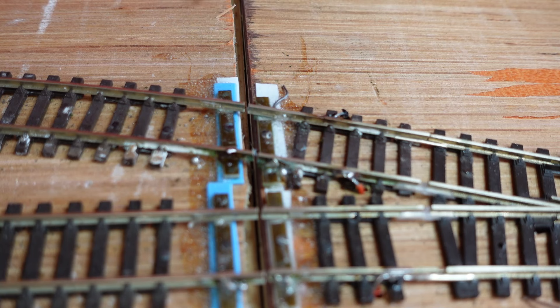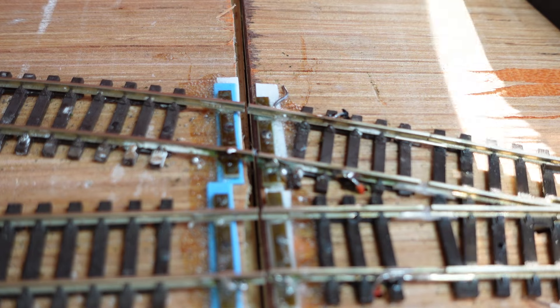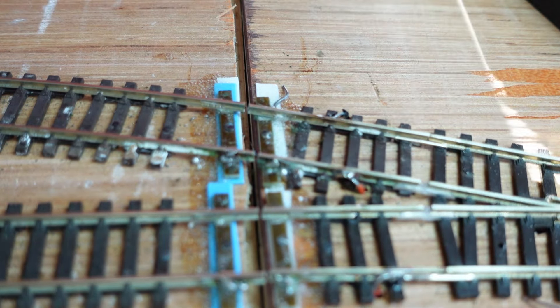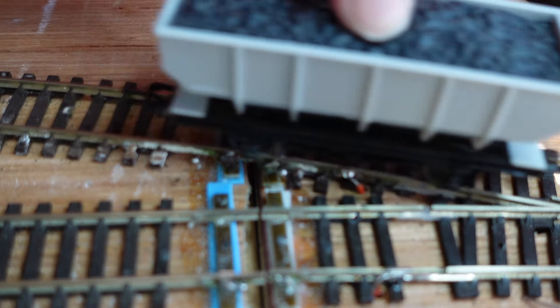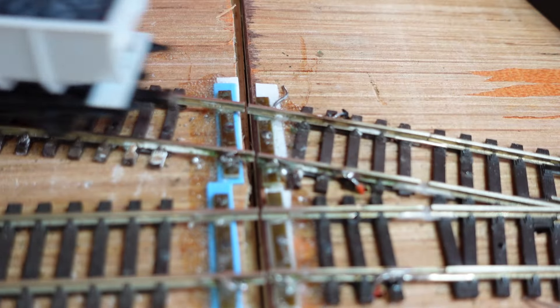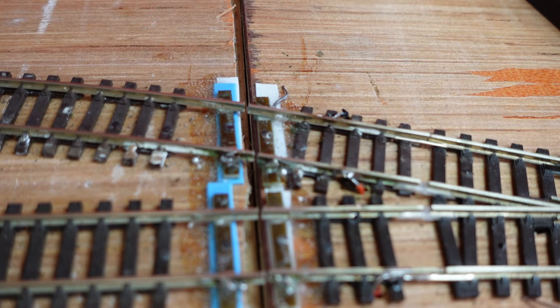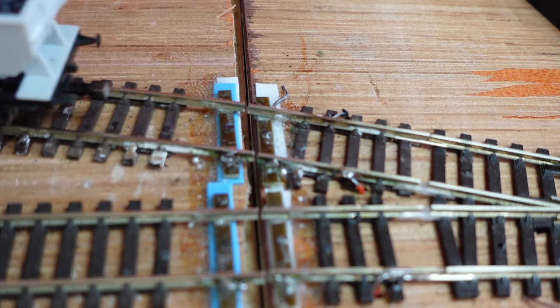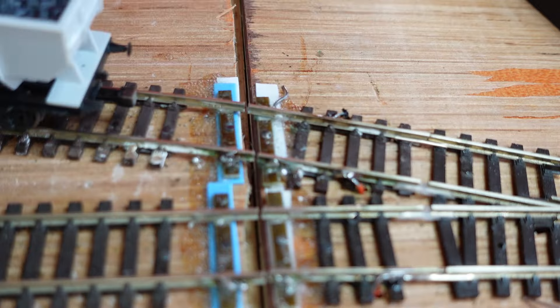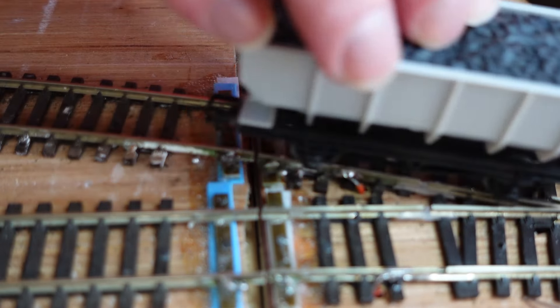I'll just clean that little bit of solder off the rail, keep my tip clean on the soldering iron. So I'm just going to get a little file and clean that off. There, it's cleaned off — just using a little wagon to go over there. Tracks are all level, the gap's fine. You'll want to check when you do something like this that you haven't narrowed the gap so it's going to ride up and derail, or widened the gap so it derails. That's working fine there now.